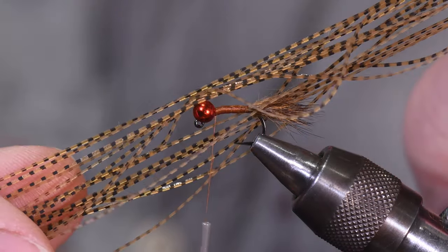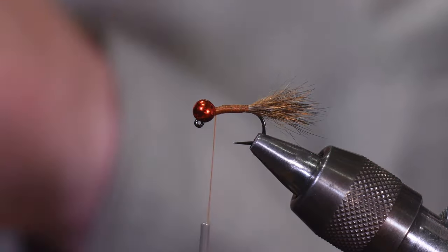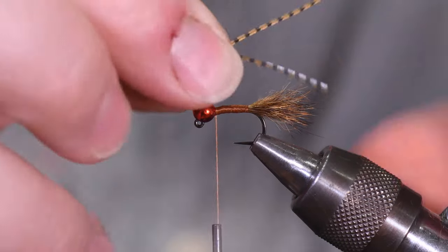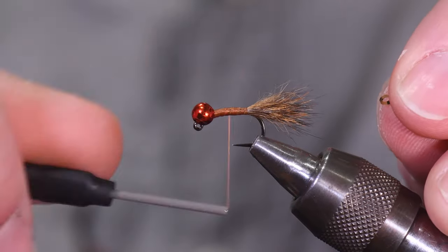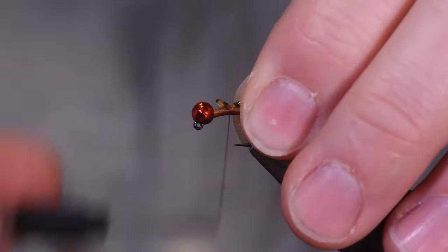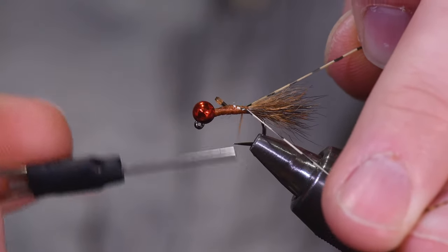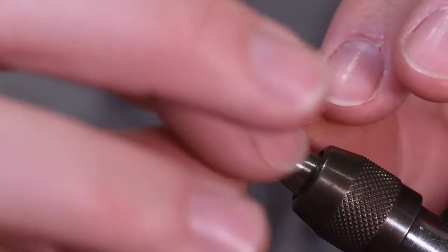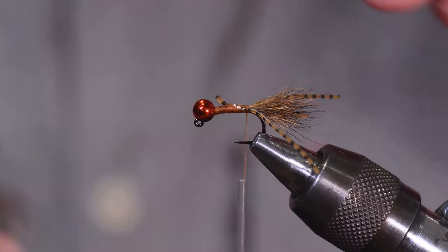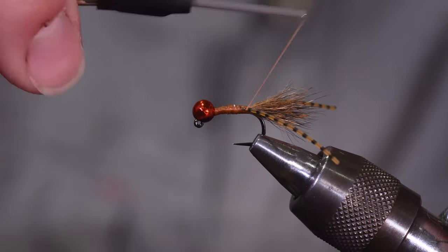Next material is grizzly rubber legs in the micro size. General rule of thumb: these legs are long enough that you can cut them in half and get enough material for a single fly's leg. I normally tie my legs in using a loop — just put a little loop, position the legs off to the side and bottom of the fly so they splay out on either side when done. Tie down the loop or pull it up and trim any excess. Make sure everything is tied down firmly.